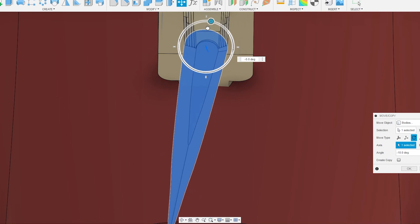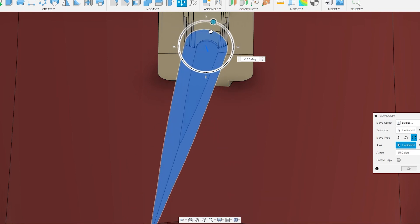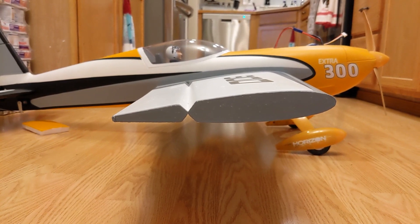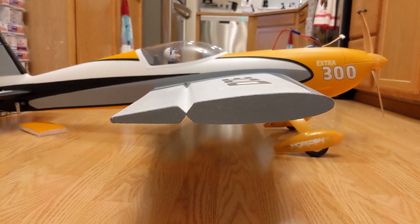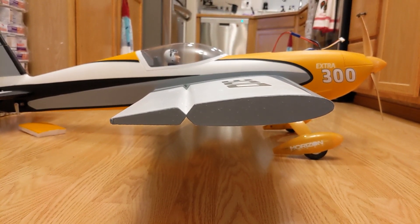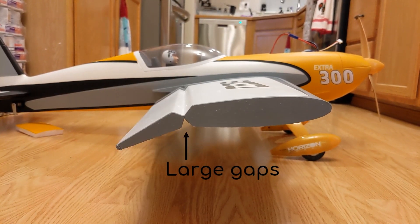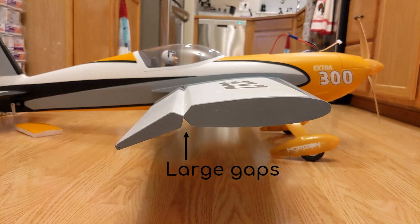This differs from how many RC airplanes hinge the control surfaces. For example, here's the aileron on my E-Flight Extra 300. The hinge style features a taper on both parts and the hinge is placed where the tapers meet. This definitely works, but as you can see, this creates a really large gap between the parts that isn't very aerodynamic.